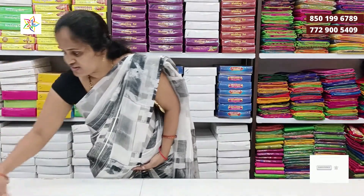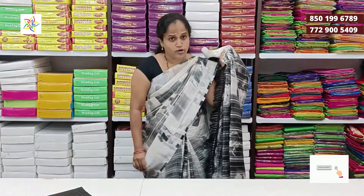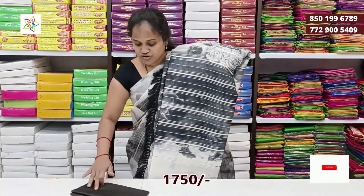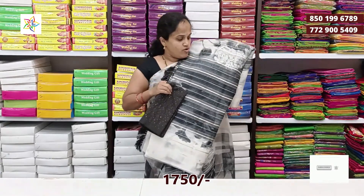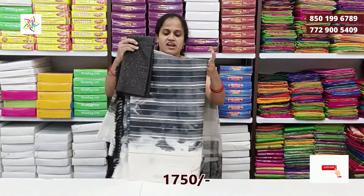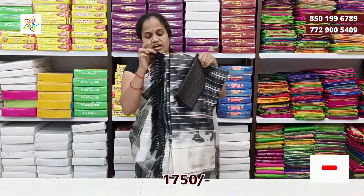I am going to show you a little bit of this cloth — it is a light weight material. I will show you this material with a Lash Blouse, for a white and black special. The price is Rs. 750. It is a light weight and the color lasts long.